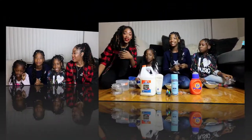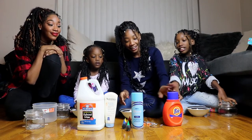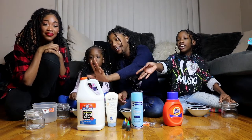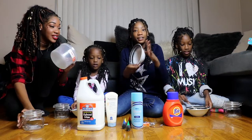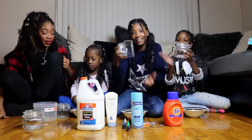Are y'all gonna show them how to make slime? Yes! Okay, so here we go. Guys, are you gonna tell them what we need? What is all the stuff here? You need Tide, you need glitter, you need shaving cream, food coloring, lotion, and glue. And you need a bowl to make it in, and you need a mixing tool and containers.